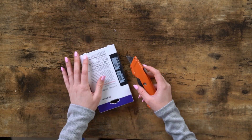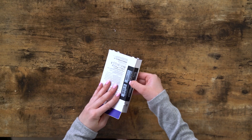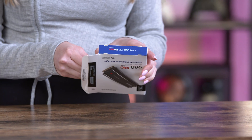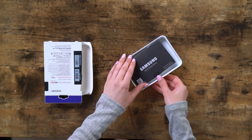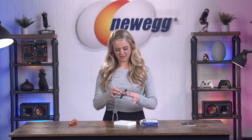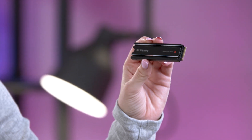This one's going to be a breeze to unbox. Here we have your installation guide. And here is your SSD. And that's everything that comes in the box. That was so easy.